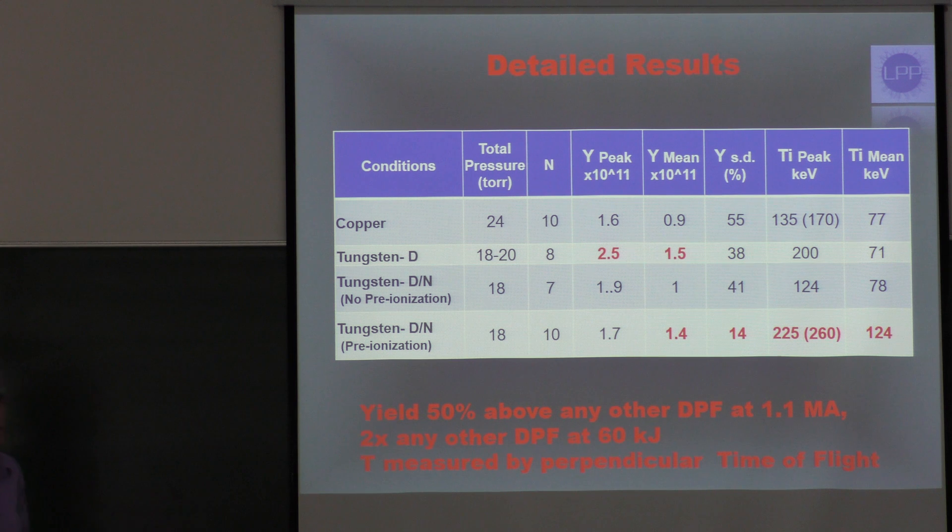This is quite adequate — with good density, with better density — to ignite hydrogen-boron fuel, the advantages of which Dr. Hora outlined yesterday. Compared with other DPF devices, this is now a yield at least 50% above any other results with this current, and about double any results with the charging energy of 60 kilojoules.